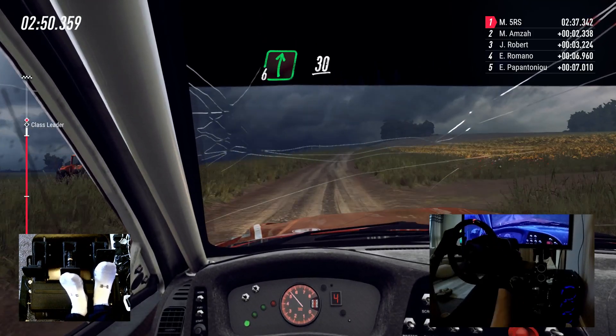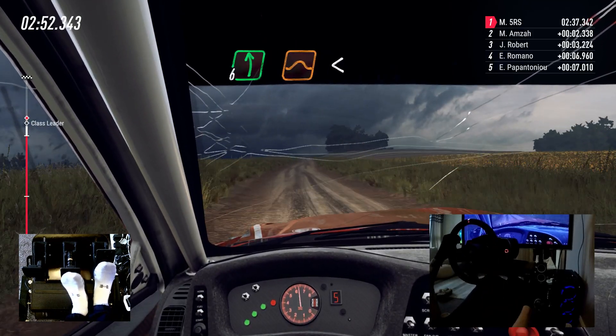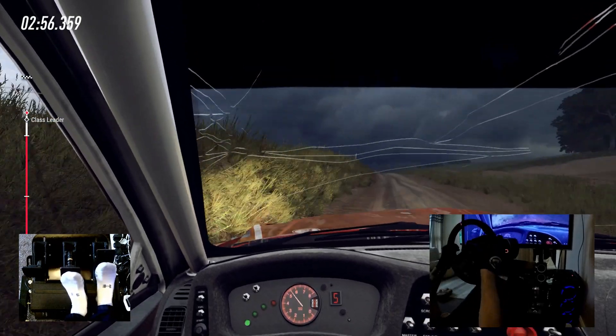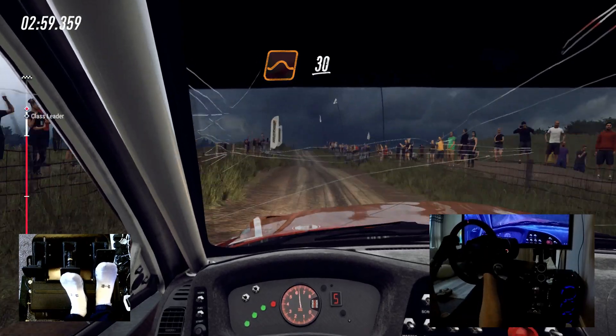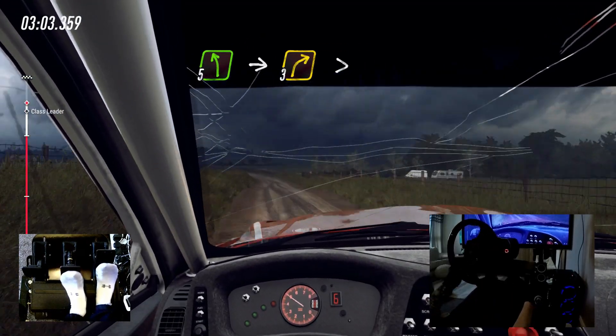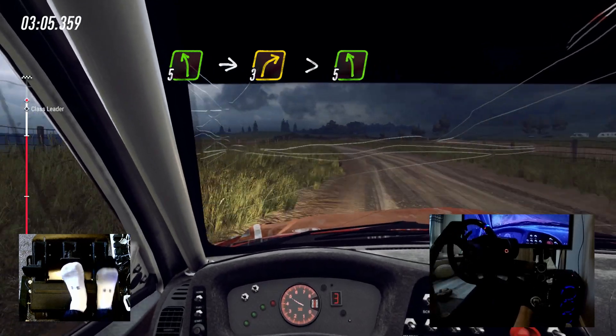6 right long, 30. 6 left of a jump, opens of a jump long. To keep middle of a big jump, 30. 5 left, into 3 right long tightens. Into 5 left.